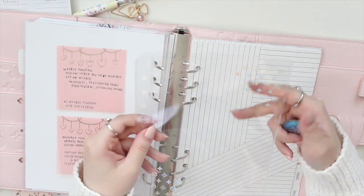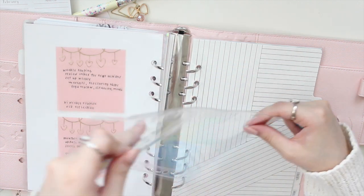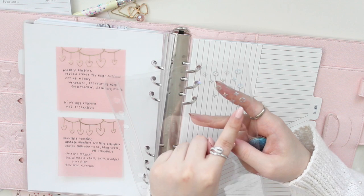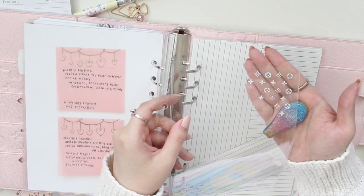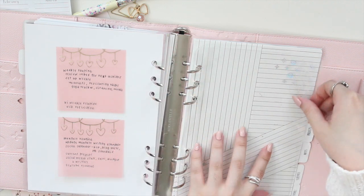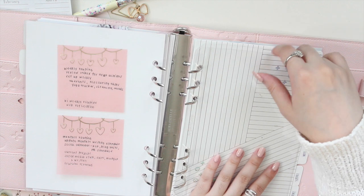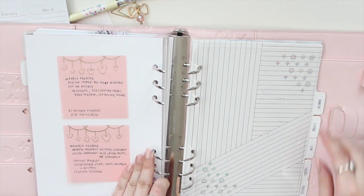I like to keep this here because I clip my current weekly onto this dashboard so I can flip back and forth — and it's really sturdy so it's easier to write on as well. I'm just going to layer those pieces together. The last thing to add is this Rose Colored Days clear dashboard with the luxe design in silver holo. I'm going to keep this here as a little pocket for my kit extras.